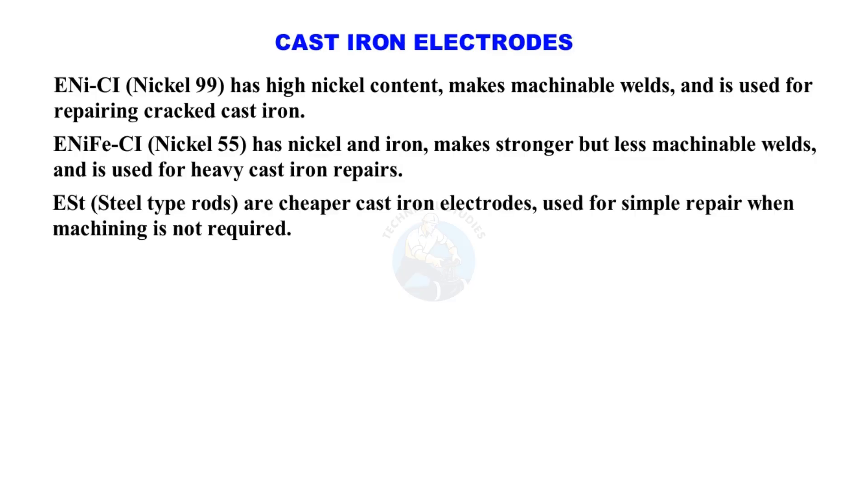Steel-type rods are cheaper cast iron electrodes used for simple repair when machining is not required.